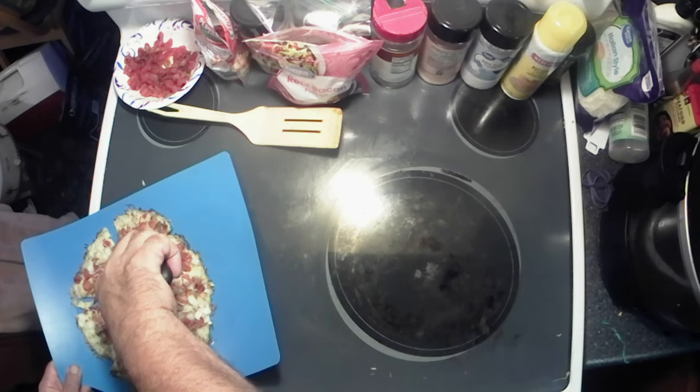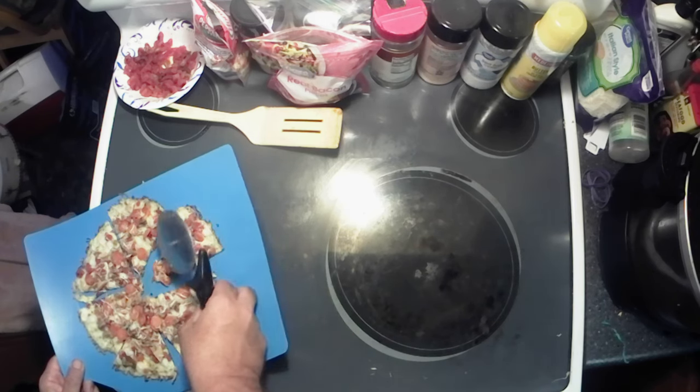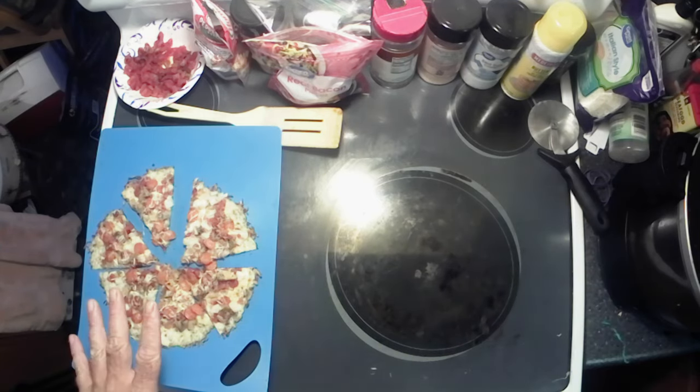Mmm, smelling delicious y'all. They said to let it sit for a few minutes to stiffen up and crunch up, so we're gonna do that and then we'll do the taste test.